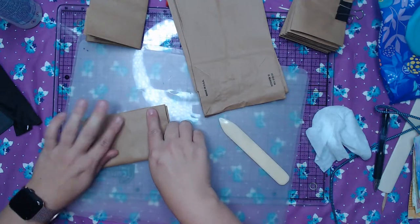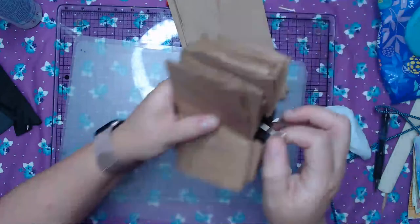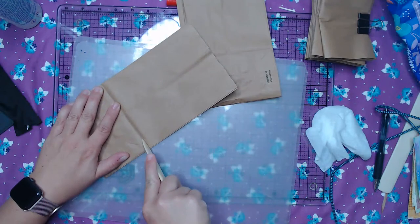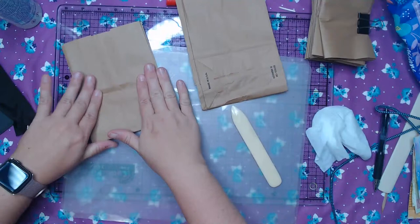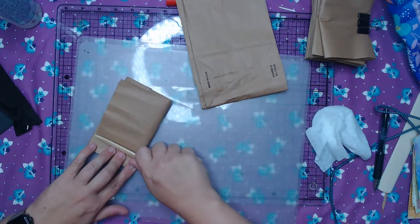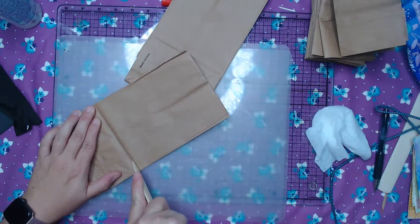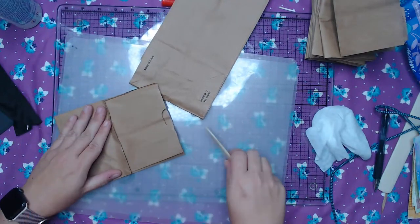Our leaves here in Michigan are turning already — I cannot believe it. I do know it's September, so our leaves do change here in Michigan. I just don't know where our summer went. COVID-19 has just totally not allowed me to have a summer. And before we know it here in Michigan, it is going to be flu season and full of snow, because that's what we get here.